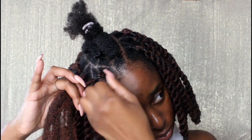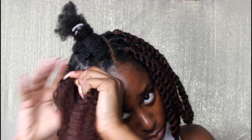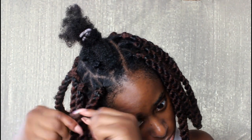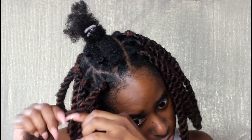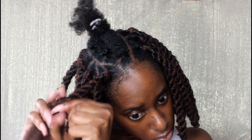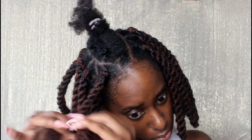I'm taking one strand and twisting it, using my finger to stabilize the twist. I twist it on itself, then take the other strand and twist it the other way — this gives it that rope effect. Once both strands are twisted in opposite directions, I twist them together, and that is what gives that rope or Senegalese twist effect. I do that all down the length of my hair.